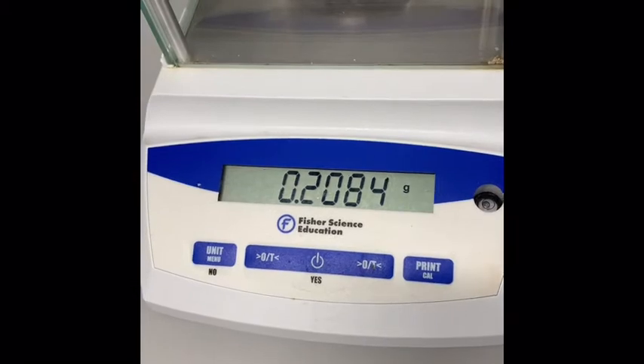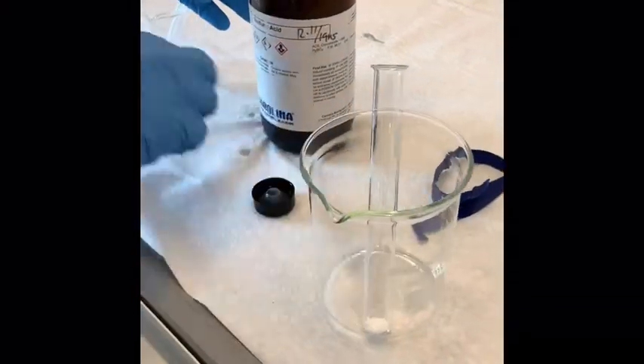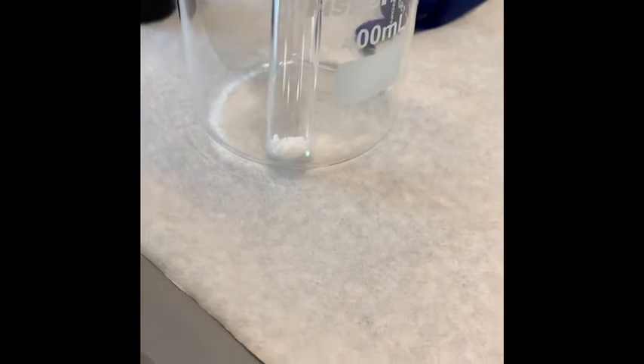We will go get the sulfuric acid next. Now we are adding our sulfuric acid. We need to add half a milliliter to our test tube that is containing our oxime.